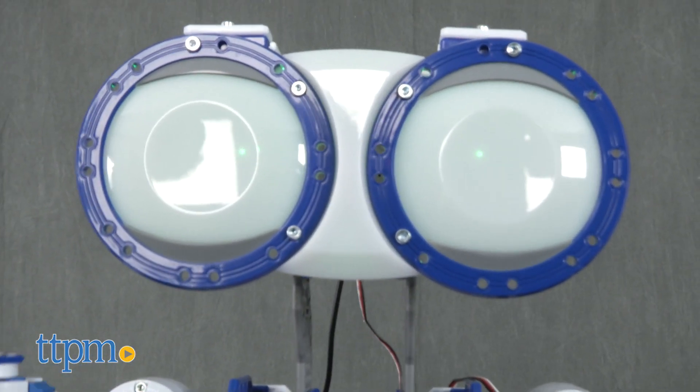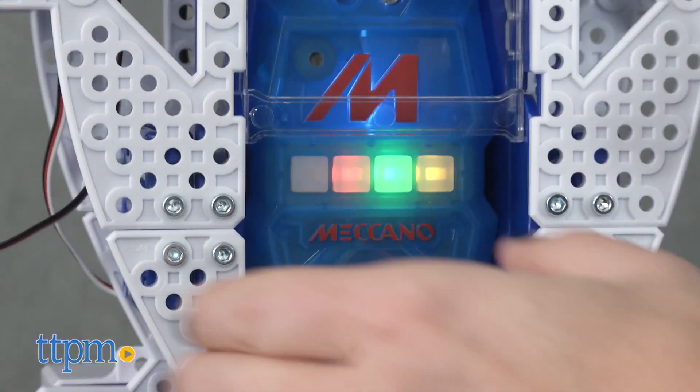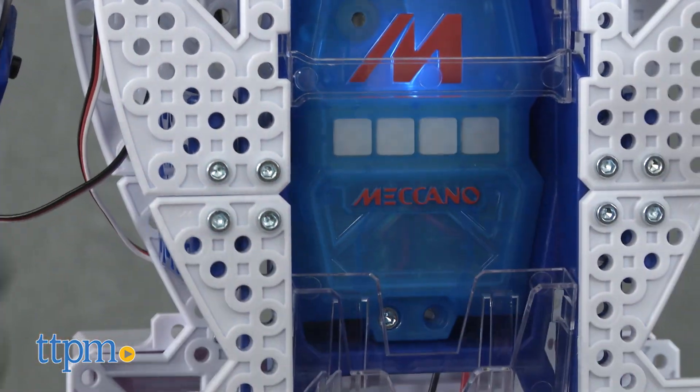It needs to be plugged in and connected to a computer via the included USB cable to update the software. Meccanoid has three ways to program.